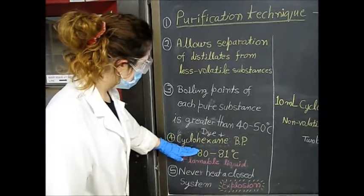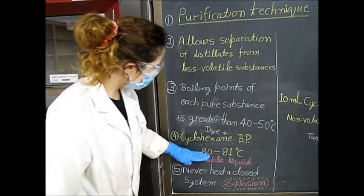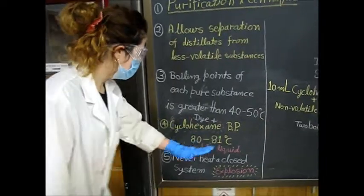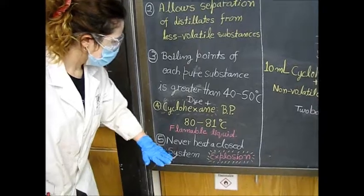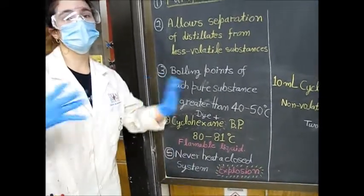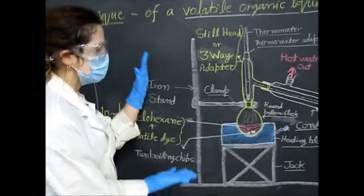For today's experiment, we're going to be using a dye plus cyclohexane, which has a boiling point of 80 to 81 degrees Celsius — this is why we can do a simple distillation. Cyclohexane is a very flammable liquid, and that's why you can never heat a closed system or it would explode. So let's look at the setup for simple distillation.